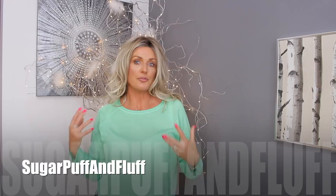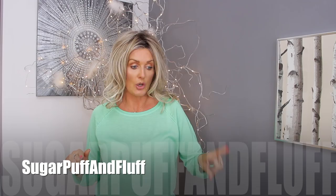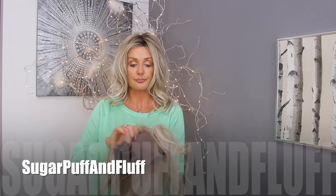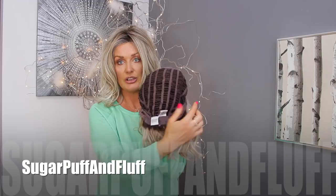Unlike wefted caps — which have rows of hair sewn in — let me show you that on my Sima. This is Sima in the same color from Raquel Welch. Sima has also a lace front and monofilament, but you can see how the hair is sewn in in those wefts. That's still fine — they are still very comfortable — but nothing feels as good as a 100% hand-tied wig.